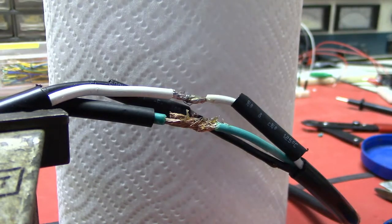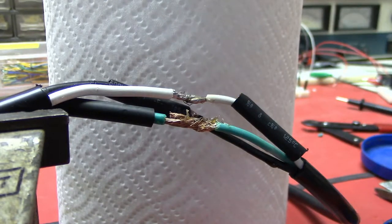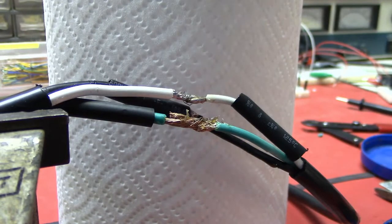I'm using a slightly thicker solder because these wires are a good size — probably about 10 or 12 gauge. They're thicker than a regular electronic wire. By the way, these were from computers, so I'm putting two computer power cords together male to male for a project.